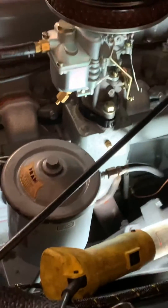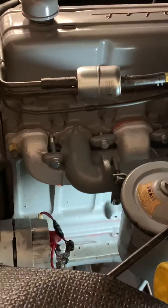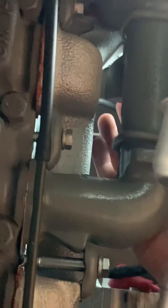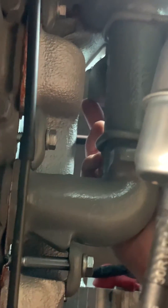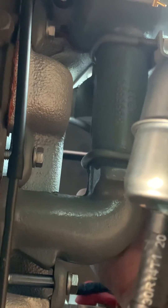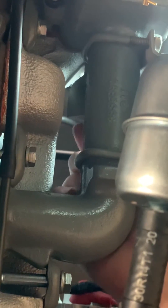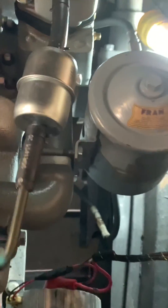If you have any questions, just feel free to give me a call or send me a message. Also, just to let you guys know, this little flap right here — when it's retracted like this, that's the open position, and when it's forward, that's the closed position. Alright, good luck.